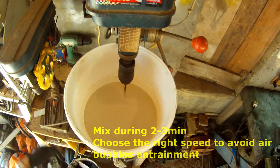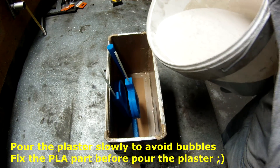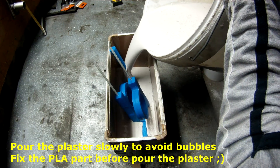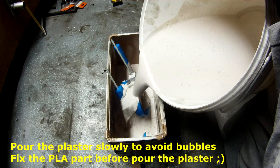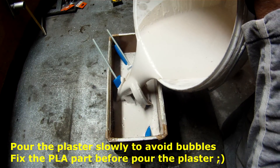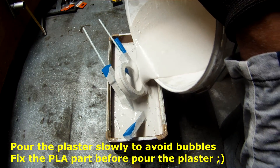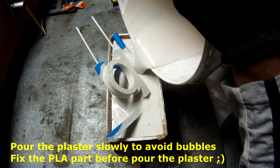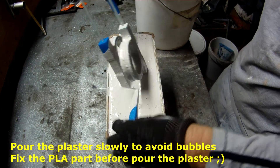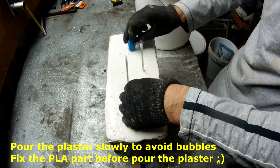When you are pouring the plaster, you should try to avoid bubble creation. I would say this is the optimal point — you can see the consistency of the plaster is perfect because it is very fluid. But you will see it will dry in about one minute and it will hold the form. If you want to do something like this, you should think about fixing the PLA part, because the buoyancy is very high and it wants to go up.